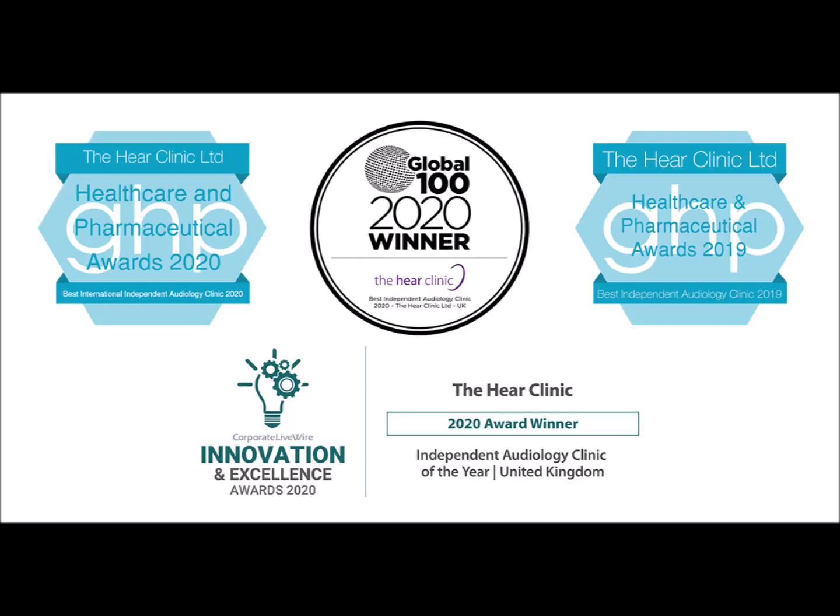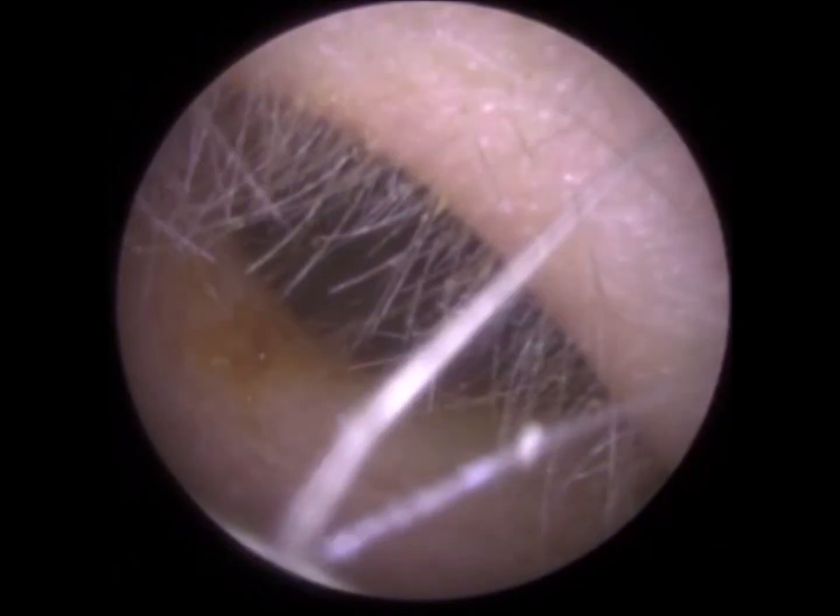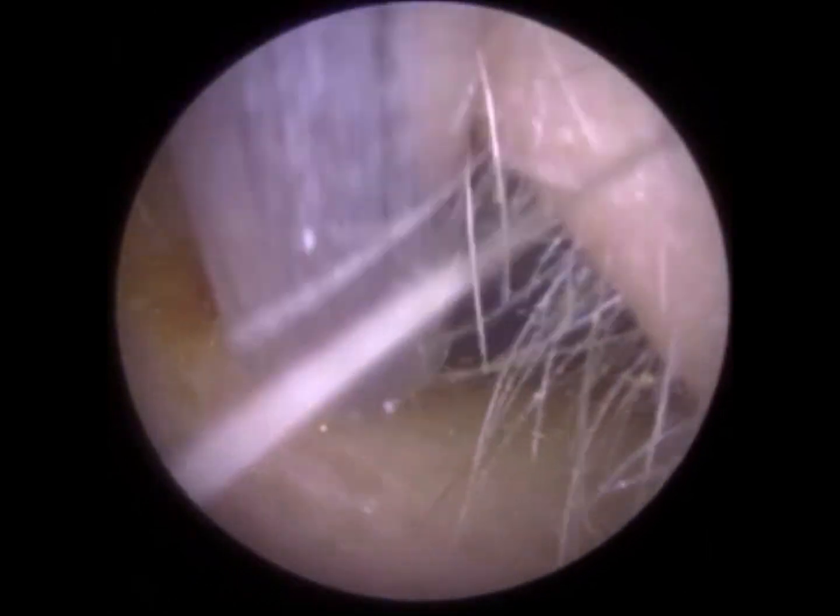Hi everyone, this is Mr. Neil Reiteter, also known as The Wax Whisperer. Thank you for tuning in to my latest video. For anyone who doesn't know who I am, I'm a UK-based consultant, audiologist and clinical ear care specialist. I'm also the co-founder of a company called Clearwax, and Clearwax are the manufacturers and developers of the iClearScope, which is what we use to visualize the ear when we remove earwax.